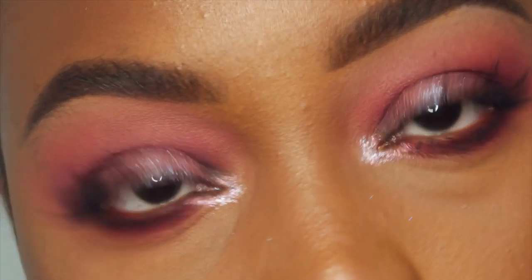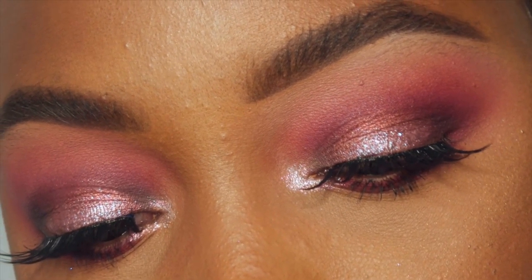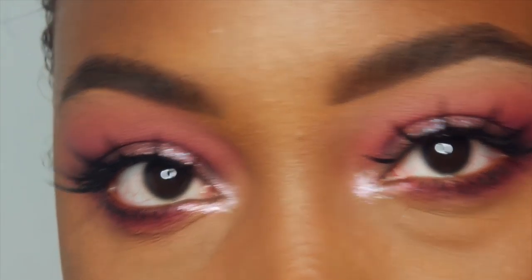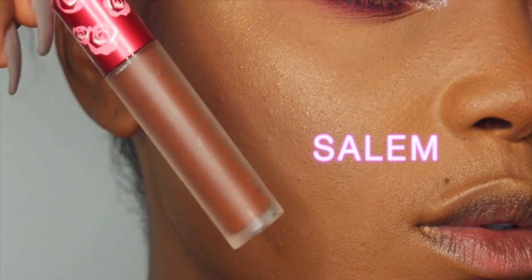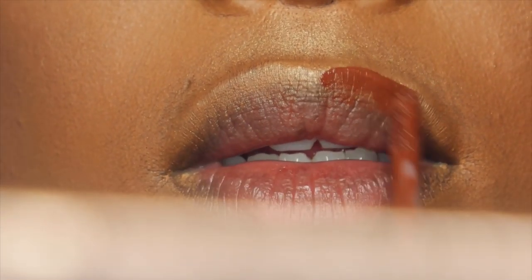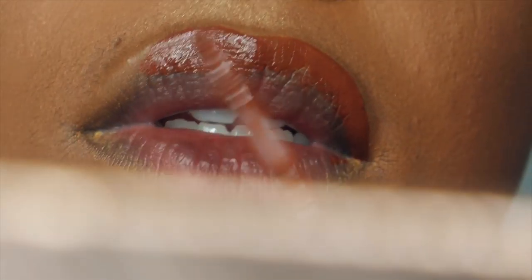I'm gonna take Dope, which is another Lime Crime Diamond Crusher — this one is like a champagne mauve pink color. I'm gonna place that right in the inner tear duct just to brighten up the eye area, and then with a flat lip brush, I'm just gonna blend that out. And now I'm gonna take Pixie Lashes and pop those on — those are also from Sugarpill. And that's our look!